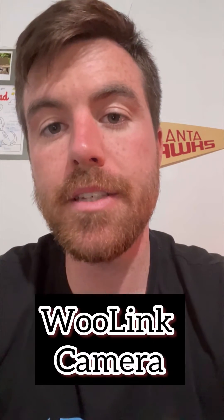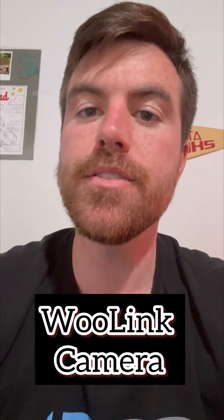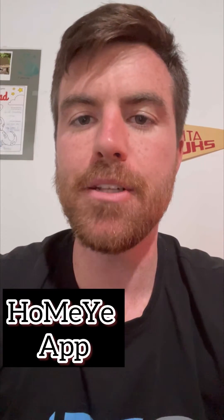What's up, guys? It's the Smart Home Helper, and today we're going to be looking at the WooLink security cameras, and we're going to be focusing on the app. It's called the HomeYee Pro app, and I'll be going through all the features in the app and showing you how it works. So if you have any questions as we go through this, don't forget to leave a comment. Let's go ahead and dig on in.